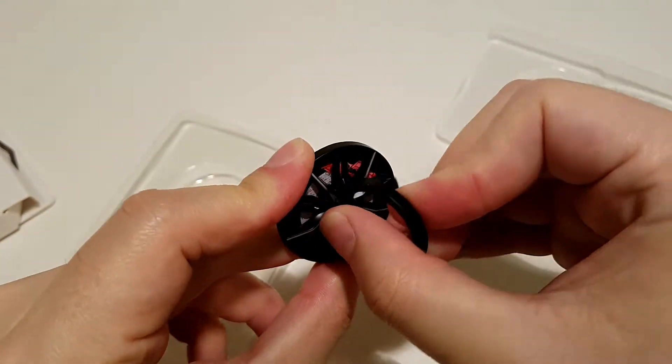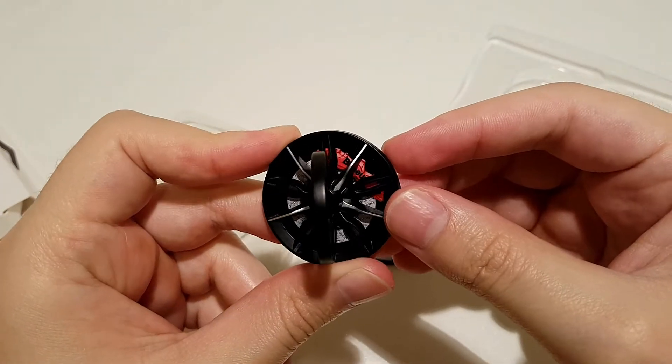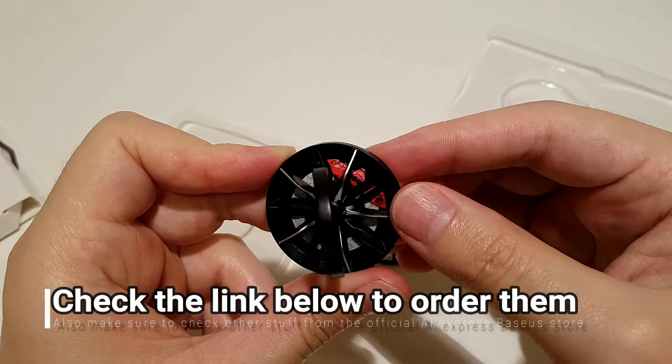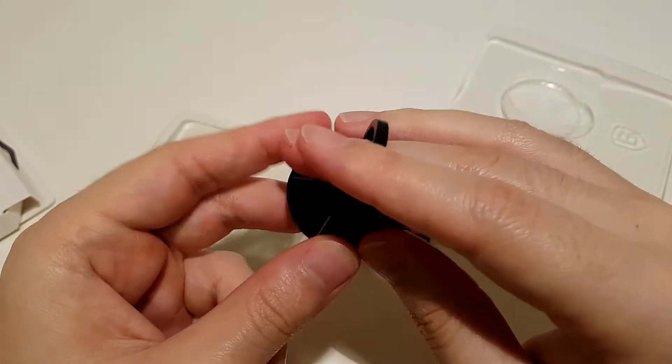And again, you see the brake — they put the logo 'Baseus', which is normal, it's not Brembo.